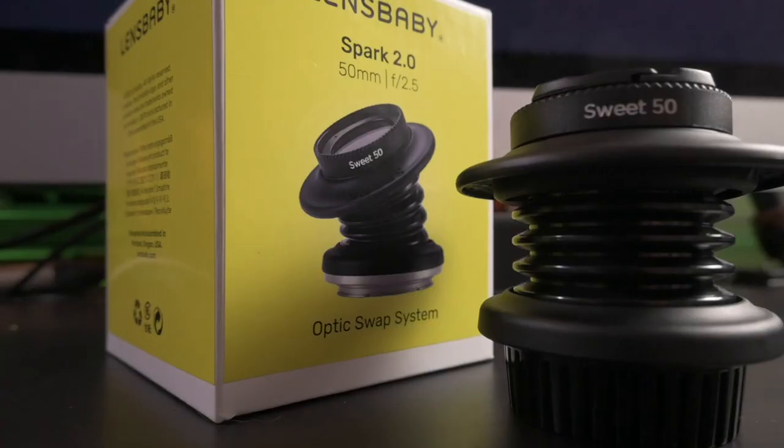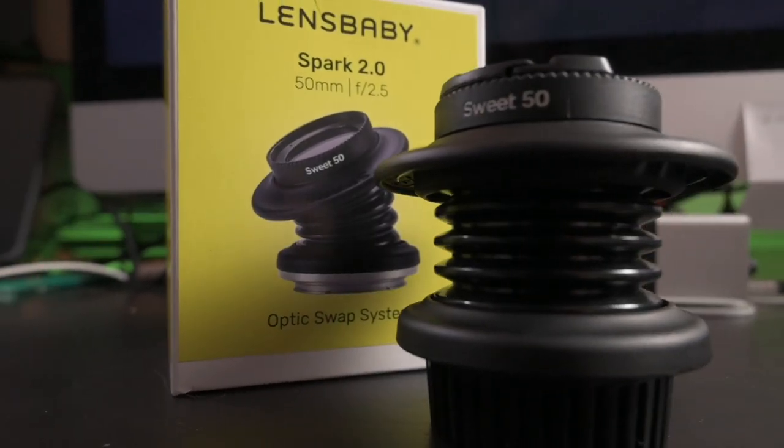Hey guys, Peter Heldman here. I just got a package from my friends over at Lensbaby. This is their new Spark 2.0 lens mount with the 50mm suite optic in it.